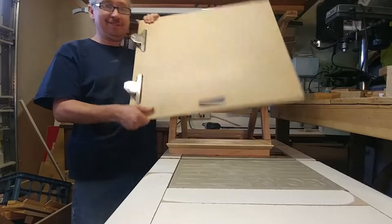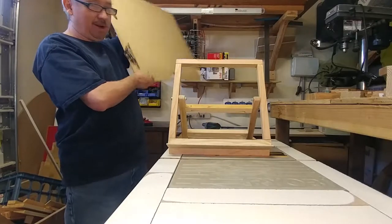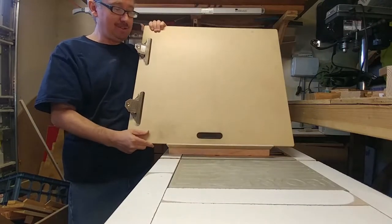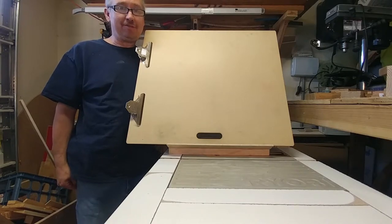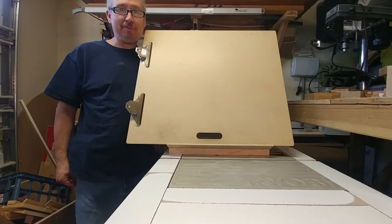This is now complete. Thanks for watching, and hit that subscribe button. Talk to you later. This is Les, and this is my workshop.